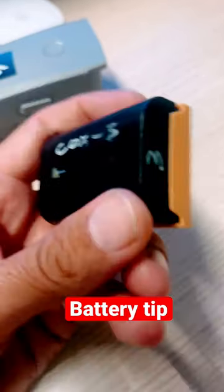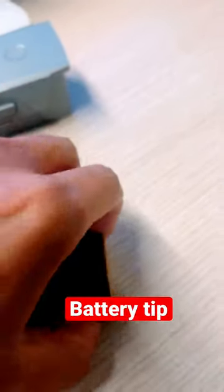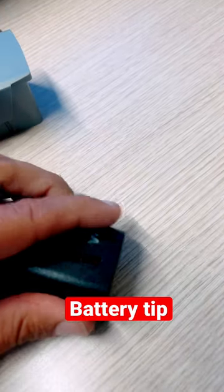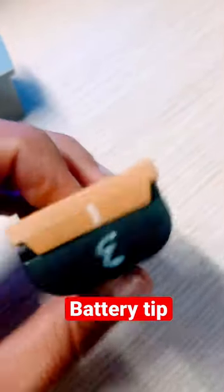If you're in a rush and you're shooting sports at high speed, I just put a little line on the cap here. When I'm done with it, I'll switch the battery around — that will indicate to me that it's a flat battery, because the lines don't line up.